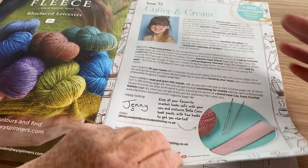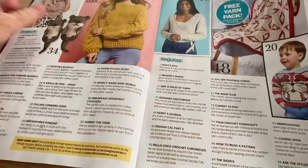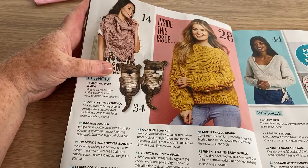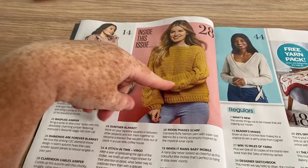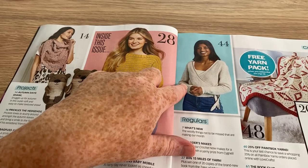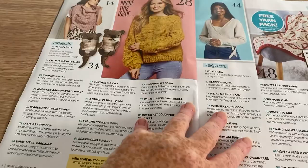I don't usually bother with the hello pages or many of the editorials — they're there if you want to read them. We've got several projects: we've got a shawl and we've got these little guys — Prickles the hedgehog, kind of cute. Then we've got a jumper with a cable going up the sleeve, a crisscross top tunic, and a free yarn pack when you subscribe, plus the Bagpuss pattern.